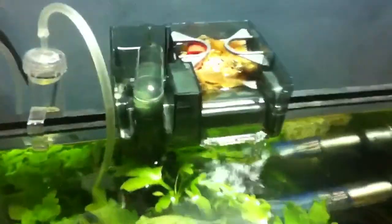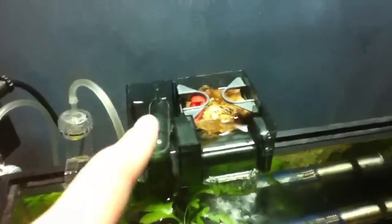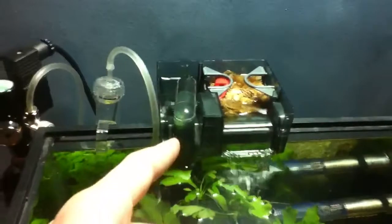The AC20 is still working like a boss — I love this filter. I would recommend AquaClears to anybody who asks me what hang-on power filter is the best. Definitely go with AquaClears.